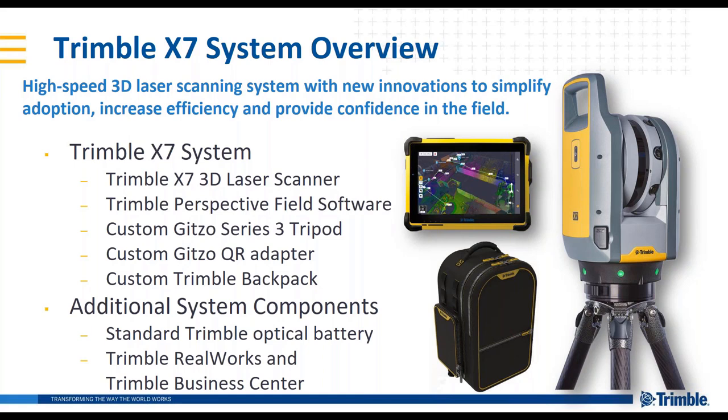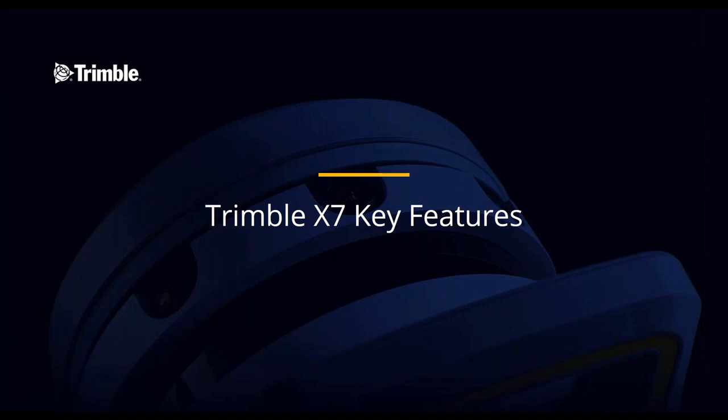This unit operates with the Trimble standard optical battery — the same battery used in the Trimble S series, the long-running S series, and the SX10. Of course, Trimble RealWorks and Trimble Business Center office software are available for full data integration to drive towards your customers' deliverables.